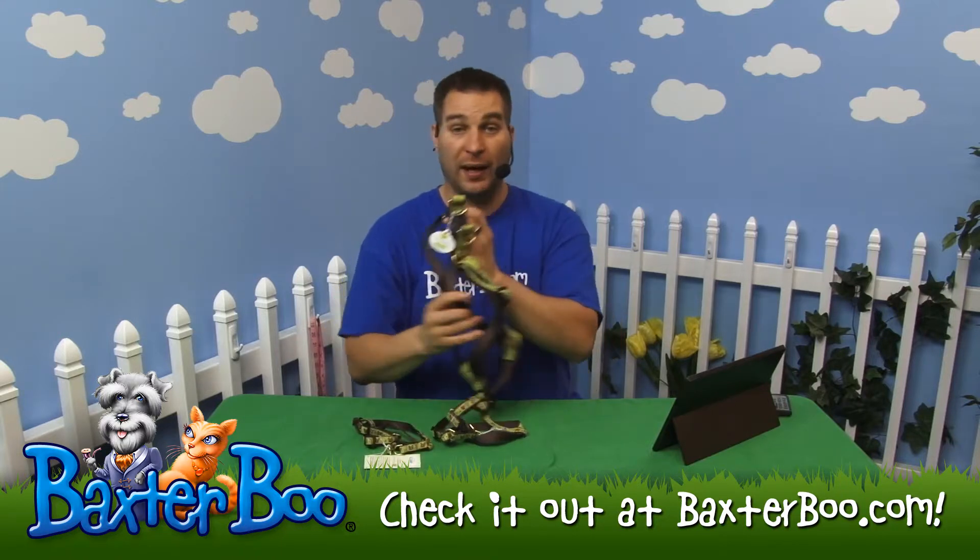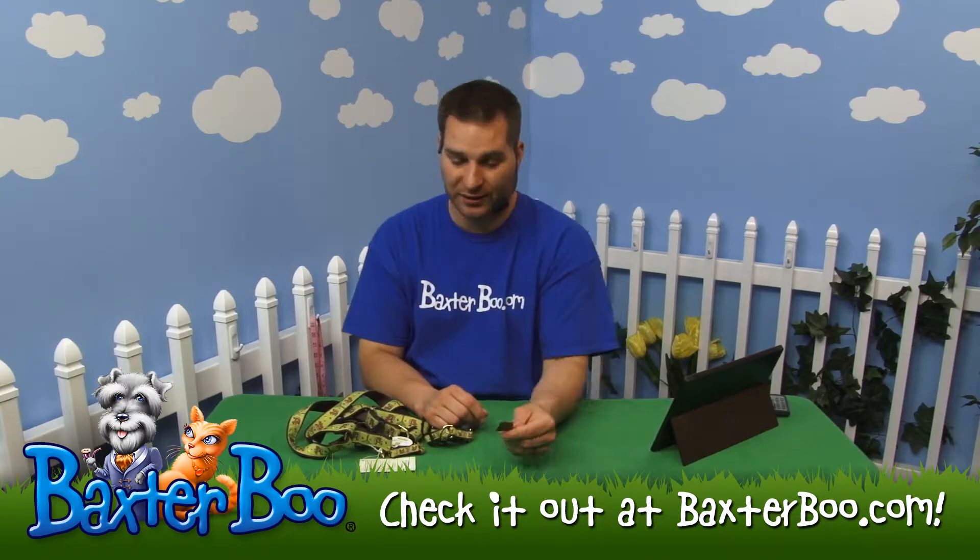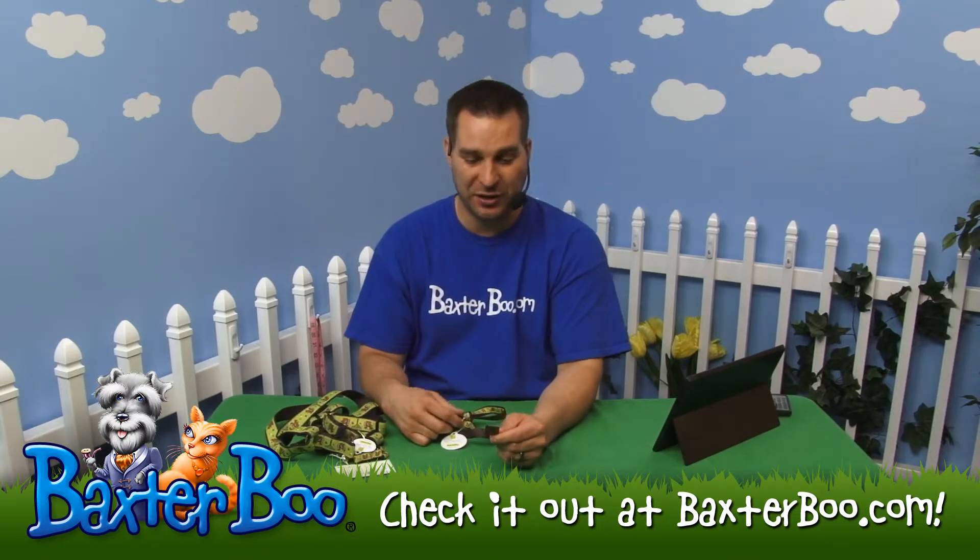I'll grab Tebow and show this off on him. Come here Tebow, jump up. I'll tantalize him with a little treat to get his participation. There you go buddy.